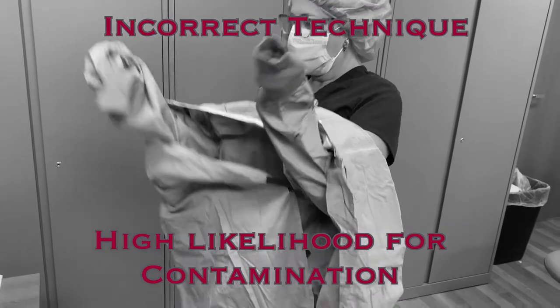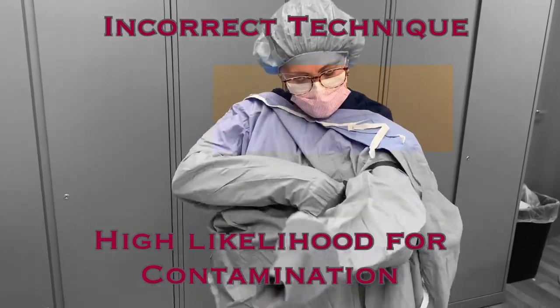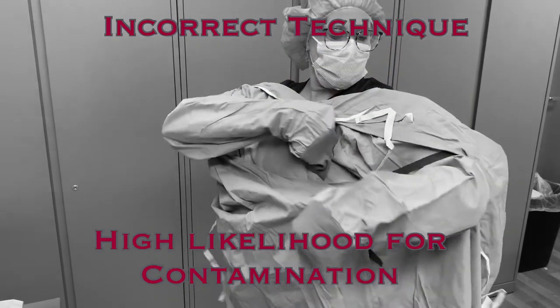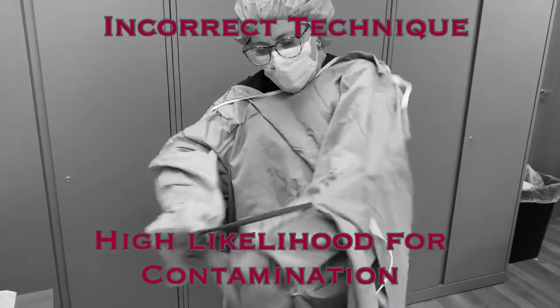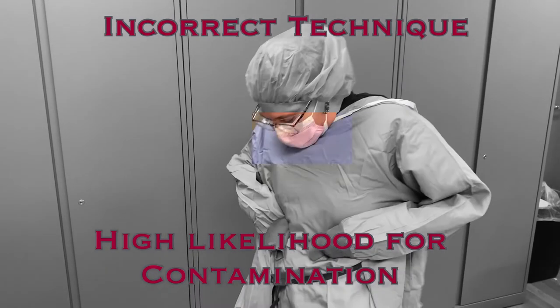Another issue is extending your arms with the arm below the ties. This will also potentially lead to contamination of the gown because it will require a lot of unnecessary movement to free your arms. Donning the gown in the correct way will eliminate the need for any additional movements and minimize the risk of contamination during this process.